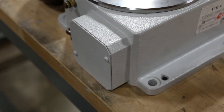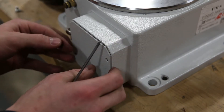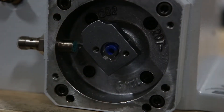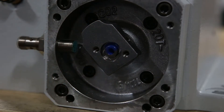Remove the two three-millimeter screws from the proximity switch cover. After removing the cover plate, you want to make sure that the position lobe is in line with the proximity switch. In this instance it is not, so we have to adjust.